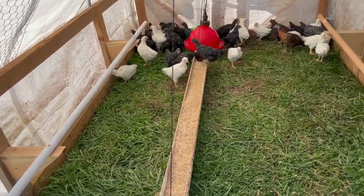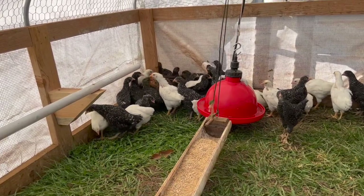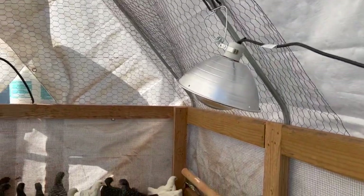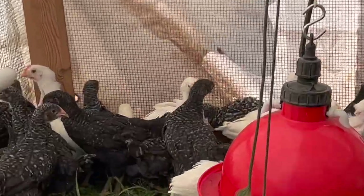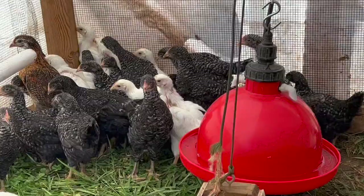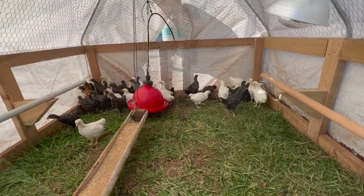The new chicks have been getting huge. I put the water back in, put the feed trough back in, and I put up these bars for some perches. They have their heat lamp, because they're still chicks. Feathers are not completely in yet.